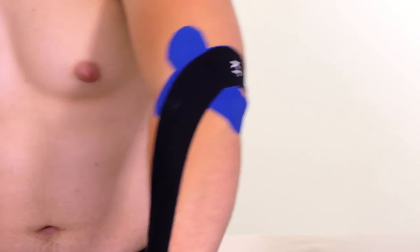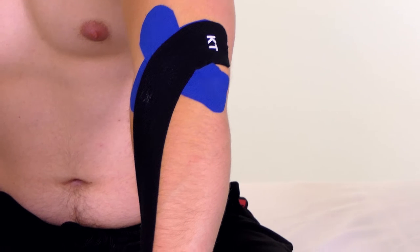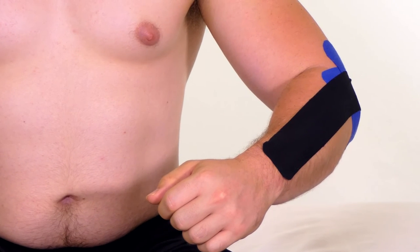Lateral epicondylitis, or tennis elbow, can take several weeks or months to heal without proper attention. Utilize athletic tape to help quicken the healing process and reduce pain.